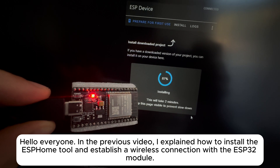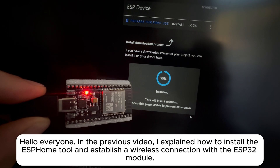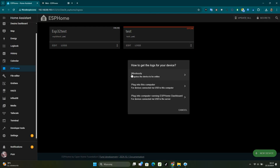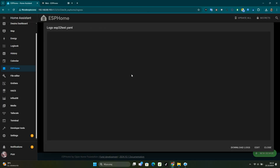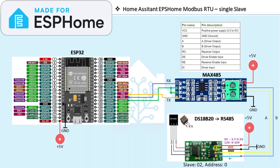Hello everyone. In the previous video, I explained how to install the ESPHome tool and establish a wireless connection with the ESP32 module. This time, I will cover preparing the ESP32 module for communication using the Modbus RTU protocol.